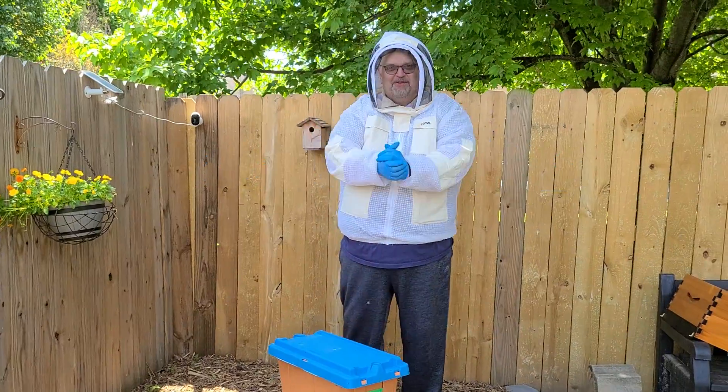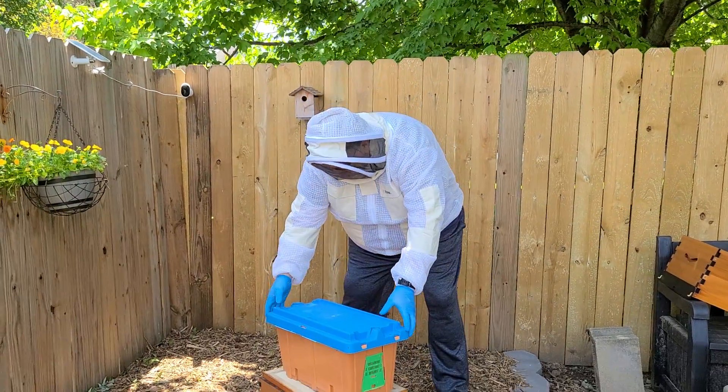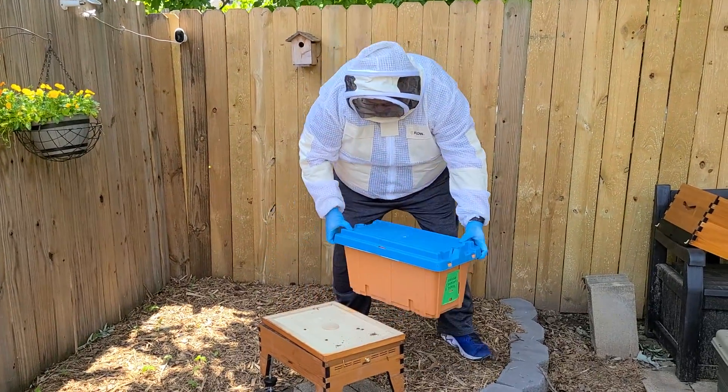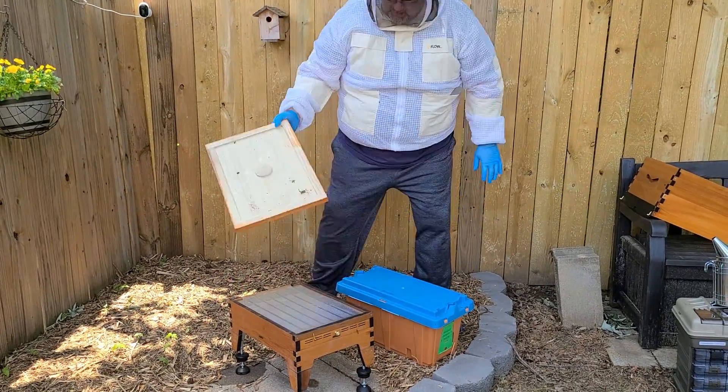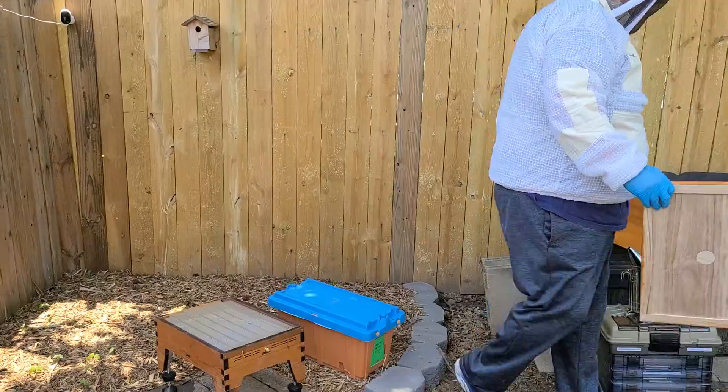Well, the day's here, so we're gonna start with the bees. Picked them up last night, and I'm gonna move the nuc here off of the box, off of the base. Now I've got to put the base on.